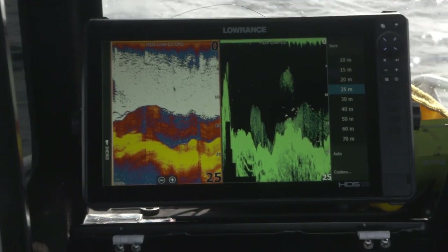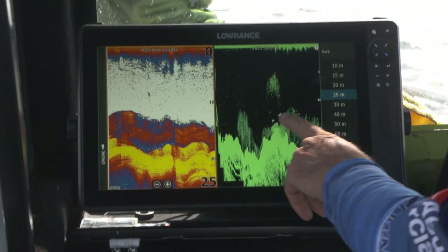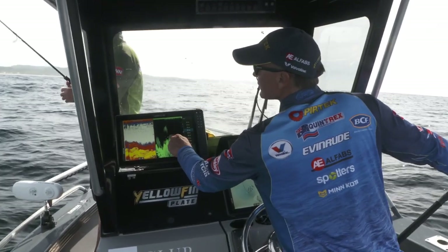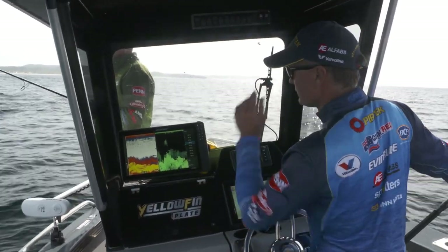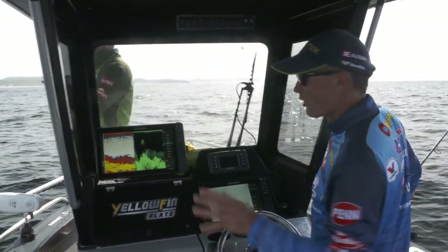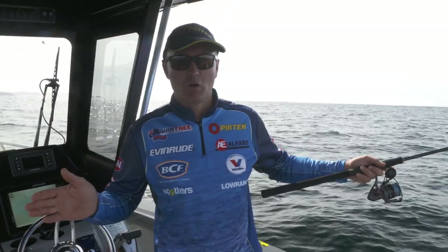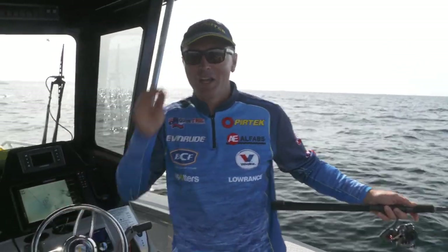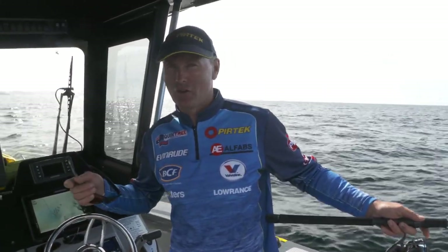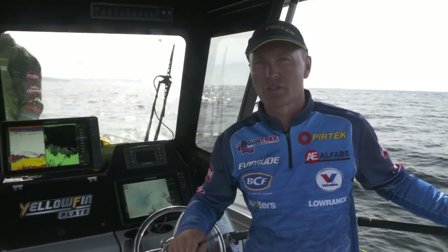We've got the conventional sounder picture and the downscan — those white ones there, that's all the bait — and that's revealing those bigger fish sitting around the bait. That's what we want to try and get to bite. We had a bit of a fish in close there this morning, caught a couple of nice ones, but I lost a couple of really big fish. Hopefully we'll get back in there this afternoon for another crack in those low light conditions on that run-in tide. At the moment we're going to target fish hanging around these bait schools in slightly deeper water.